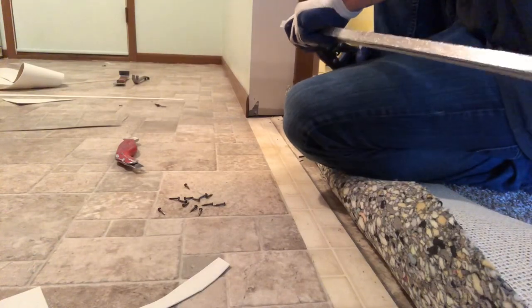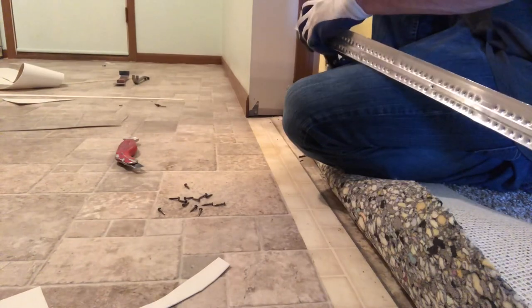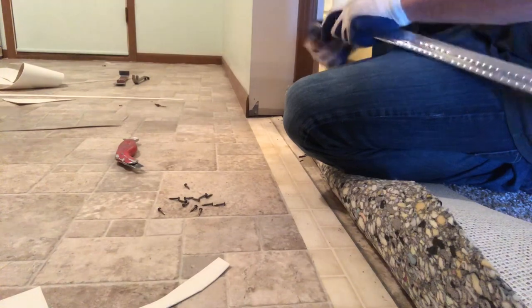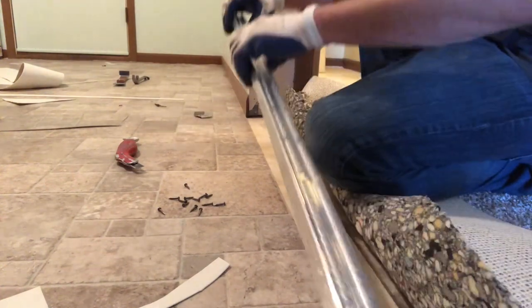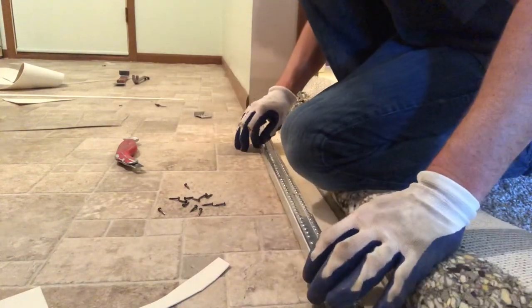We have a carpet gripper metal, a pair of tin snips, some concrete nails, and we're going to get down to business. Most people cannot get these to stick to concrete subfloors on their first try — it's okay, don't beat yourself up. First things first, cut it from baseboard to baseboard so everything's sitting perfectly.